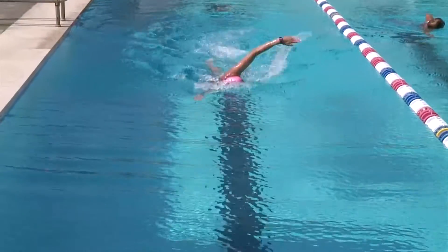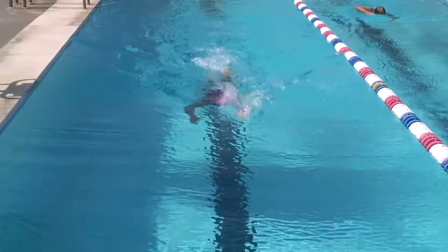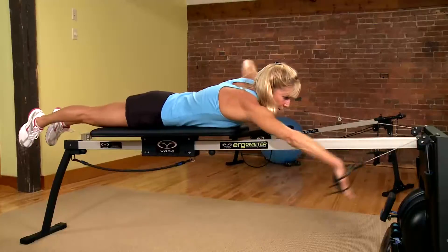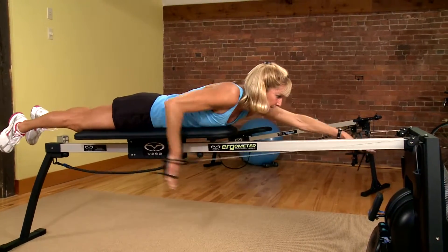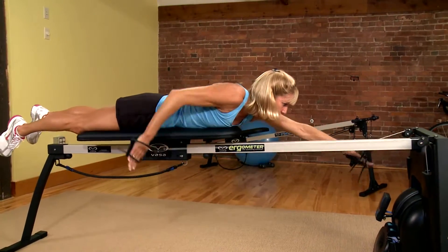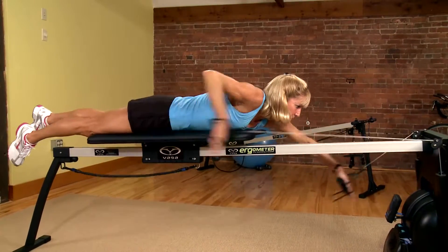When you're working with kids in an age group program and up, there's no reason why an age group swimmer can't get on the VASA and become more self-aware of what their bodies are doing. When we're in the water, it's a slippery, kind of scary environment, but on a controlled environment like the VASA trainer, you're able to isolate those moves you're trying to ingrain in their stroke patterns while they're very young.